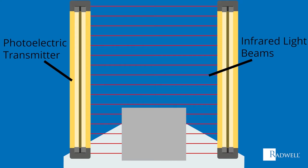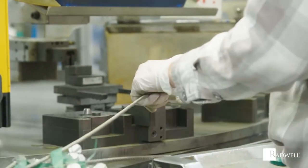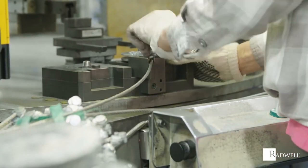Once detected, the light curtain will then send an output signal that is fed to a safety relay device. This relay device will signal to the machine to turn off or shut down.